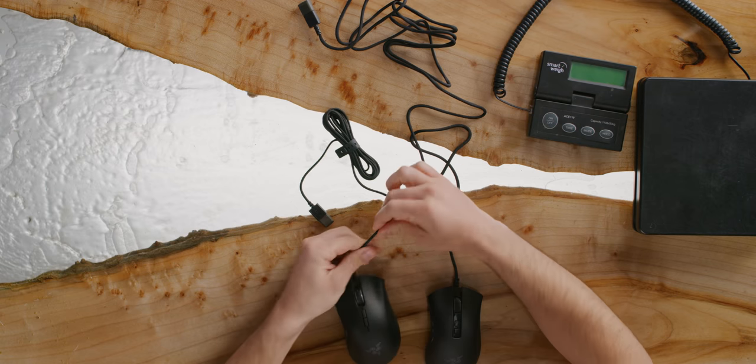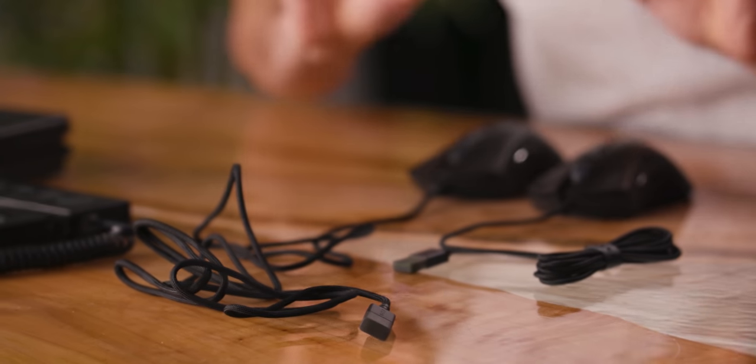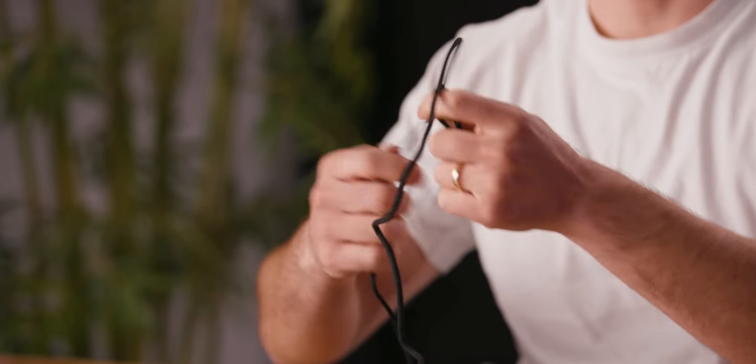Another change on the V2 is the cable. The Elite already had a braided cable, which is fine. But the V2's cable is slightly fatter because it uses Razer's Speedflex cable. It's very supple — almost frictionless. The spirit of the design is low friction so it's not going to drag as much when you're using a low DPI setting.